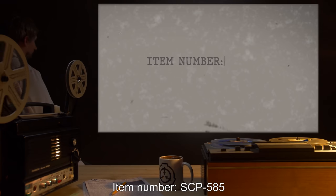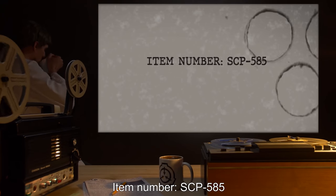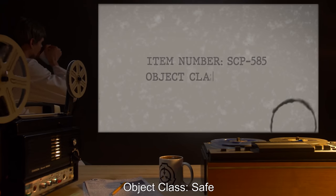Item Number: SCP-585. Object Class: Safe.